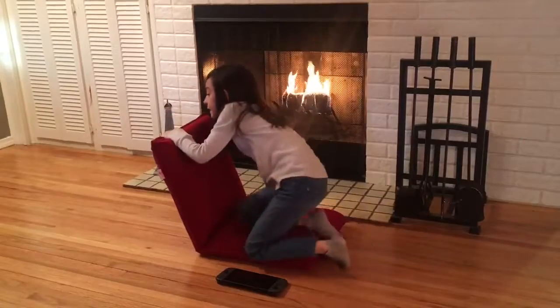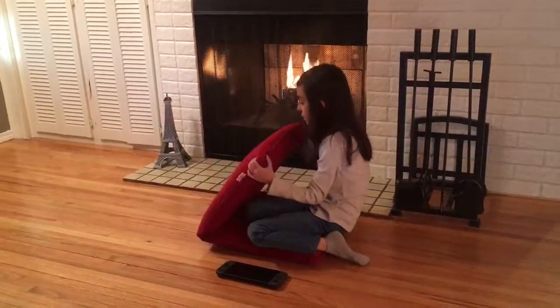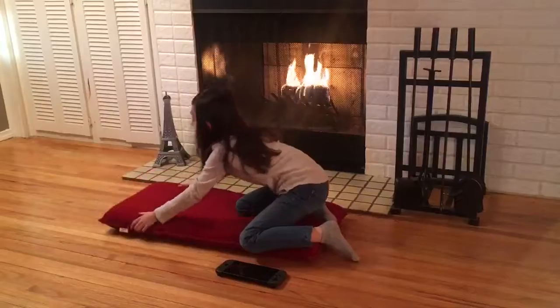Now, to put it down, it's very easy — you just put it close to you and put it back gently.